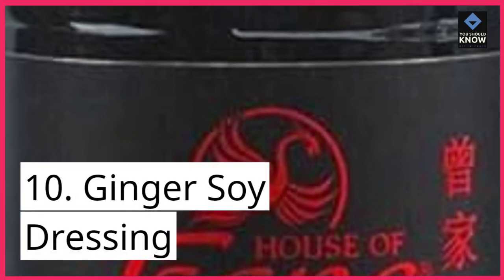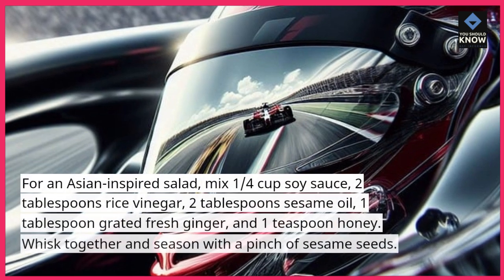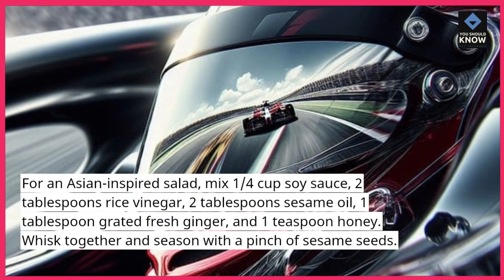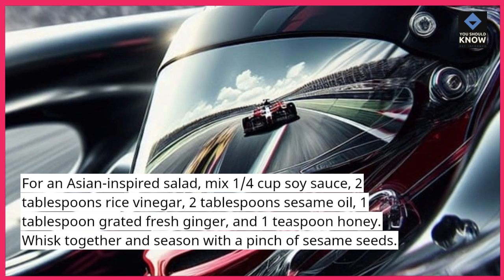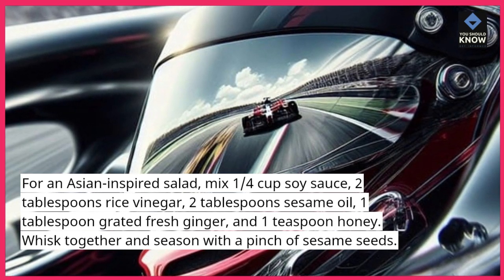10. Ginger Soy Dressing — for an Asian-inspired salad, mix 1/4 cup soy sauce, 2 tablespoons rice vinegar, 2 tablespoons sesame oil, 1 tablespoon grated fresh ginger, and 1 teaspoon honey. Whisk together and garnish with a pinch of sesame seeds.